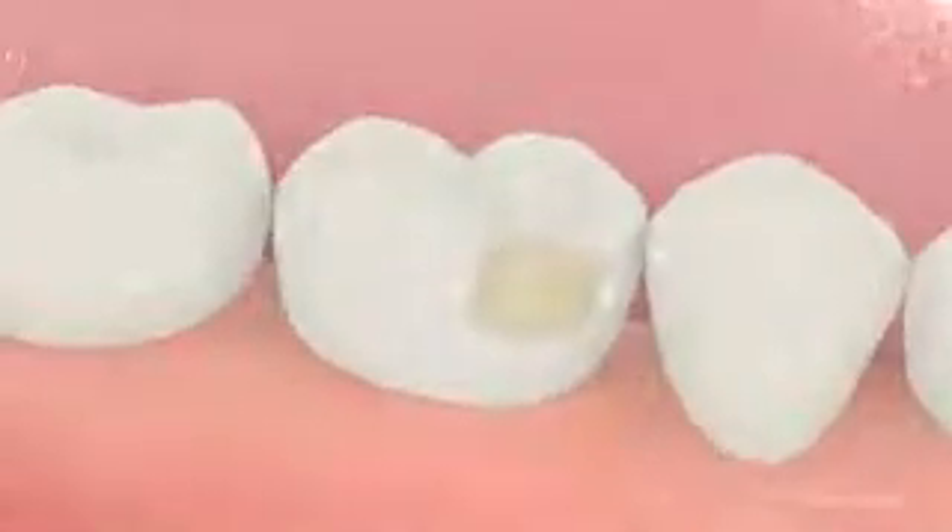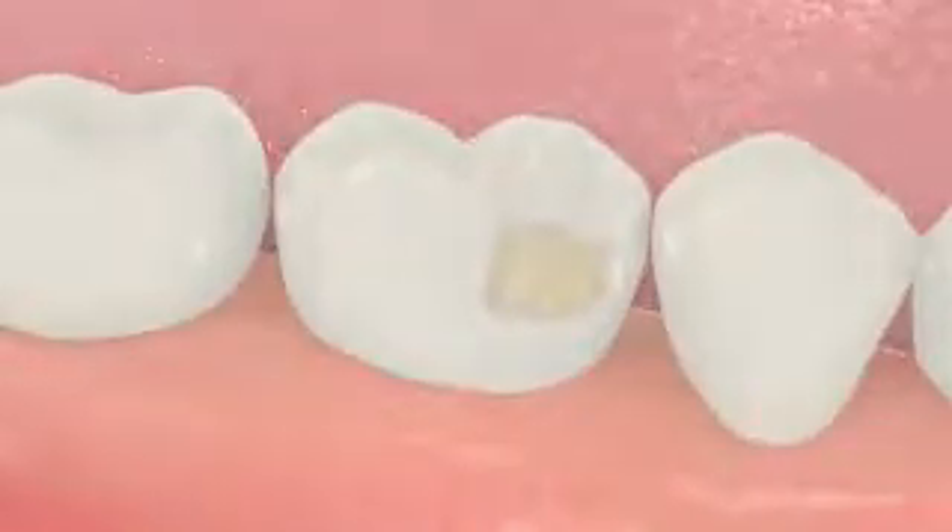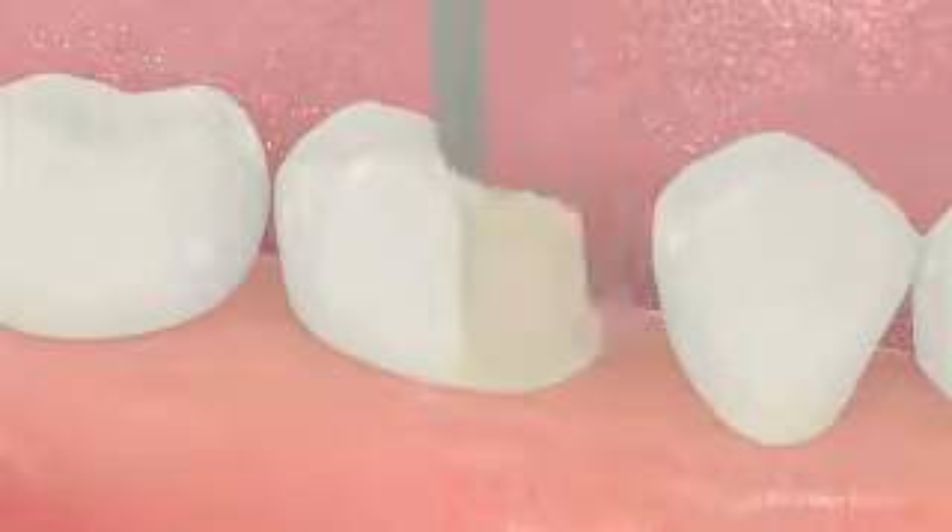So what are the steps involved in crowning a tooth? First, your dentist will numb the area to make you comfortable. Then your tooth will be shaped to fit inside its new covering.